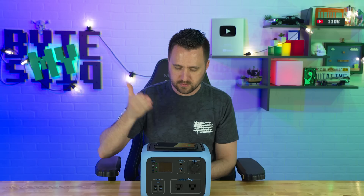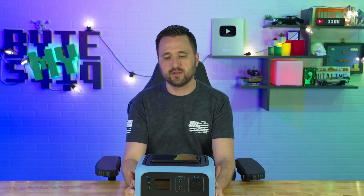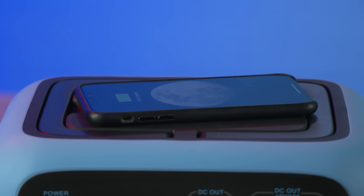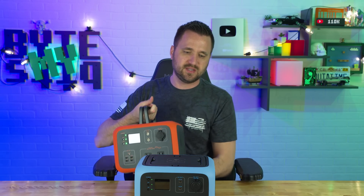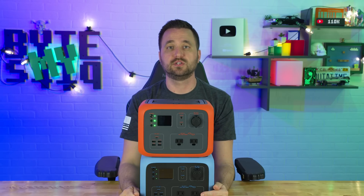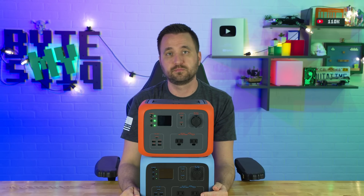Last but not least, one of the things that really makes this a great camping buddy — especially if you have it around your camp area powering lights or a fan to keep flies off food — not only do you have four USB ports to charge people's devices, but it has a wireless charger built right into the top so you can just put your phone on top and charge it. I really like that. And one more thing I like about this is the square design — it means you can stack them or put other stuff on it.